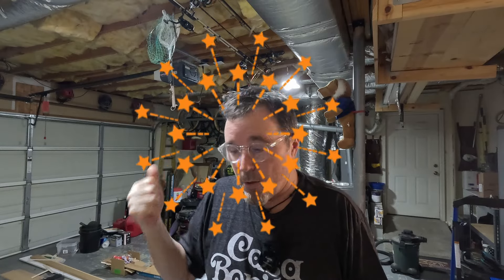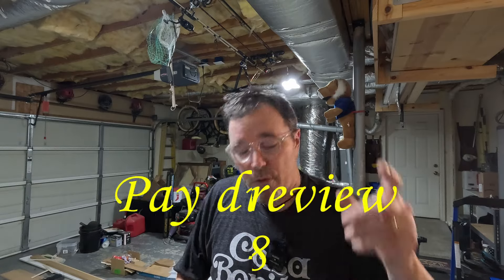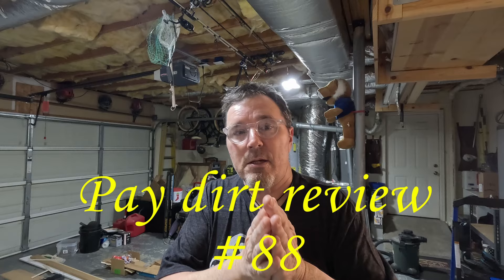Hello everyone and welcome to the Groovy Gold Hunter. Welcome to my garage. Happy Fourth of July, happy Independence Day. There is either a war going on outside or people shooting off fireworks — I hope it's the fireworks and I'm not in the middle of a civil war. That being said, we have got a paydirt review I have done before, but I liked it so much that I bought another one and we're going to do it right after the intro.